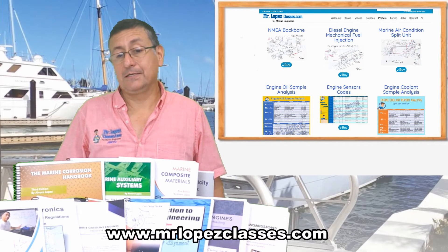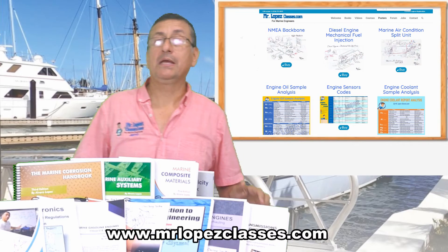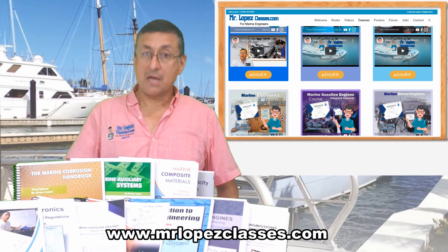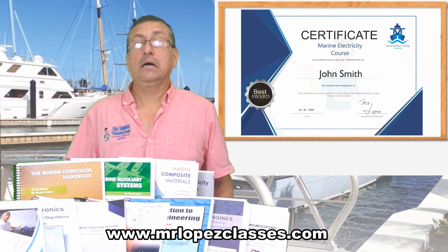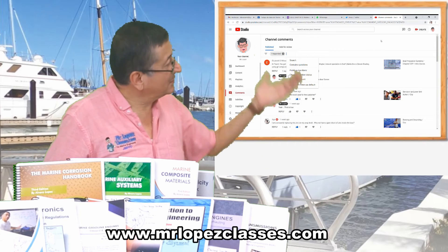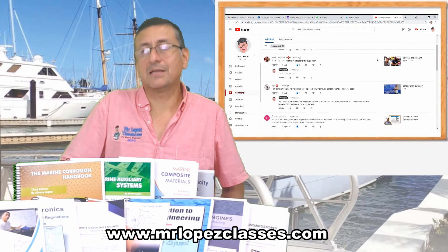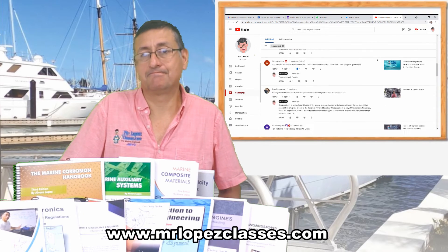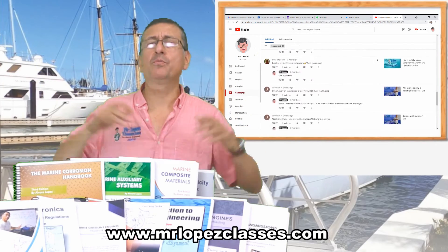All the products are on my website at www.mrlopezclasses.com. The courses are part of my academy — Marine Technical Training Academy. When you finish each course, you receive a diploma. People are happy — I have thousands of good comments on Facebook, Google, and Instagram. Enter the internet and try to find reviews of Mr. Lopez Classes and you will find a lot of great comments. Thank you, because those comments are because you support me, and I work hard every day producing more topics and more videos.